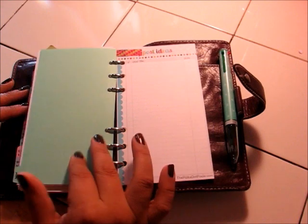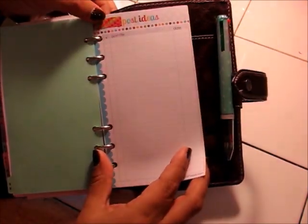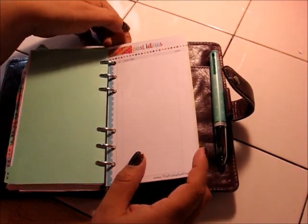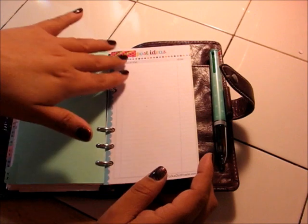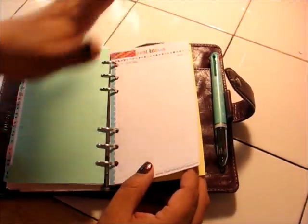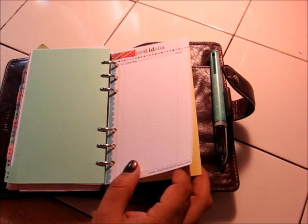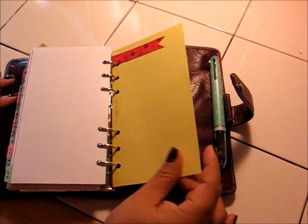Y and Z — this printable originally said 'blog post ideas,' but I don't have a blog; I have a YouTube channel. So I used washi tape to cover up 'blog' and it just says 'post ideas.' This is where I put ideas for my YouTube channel, and I keep it under Y for YouTube. That's the last of my A-Z tabs.